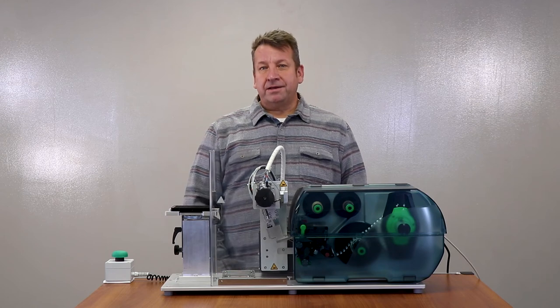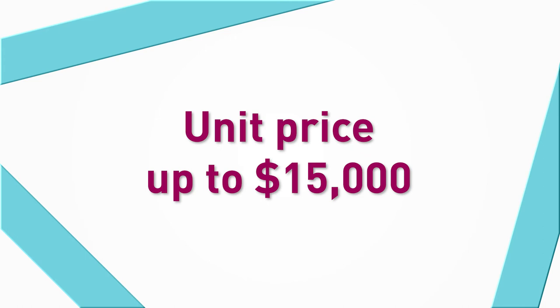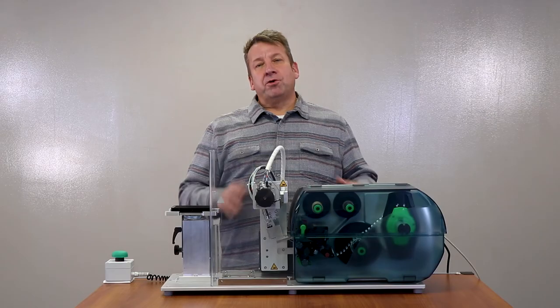Labeling well plates by hand takes a lot of time and energy, and at under $15,000 this can be the perfect affordable solution for your lab. So as John mentioned, this is a high performance solution that would be a great addition to any lab environment, and by working with us you can ensure that your applicator is ready for you as soon as you receive it.